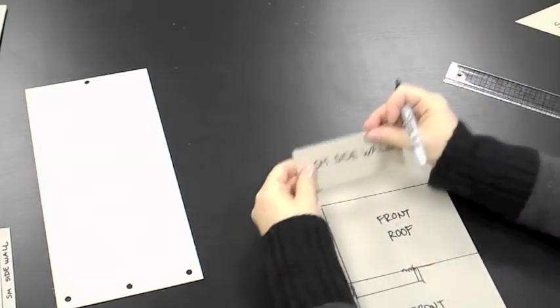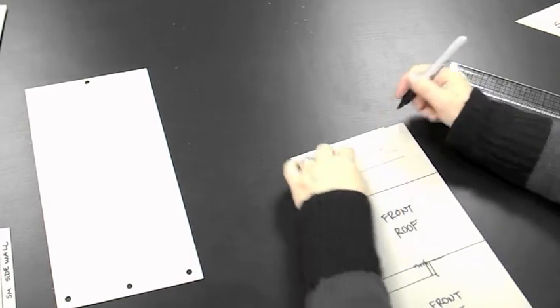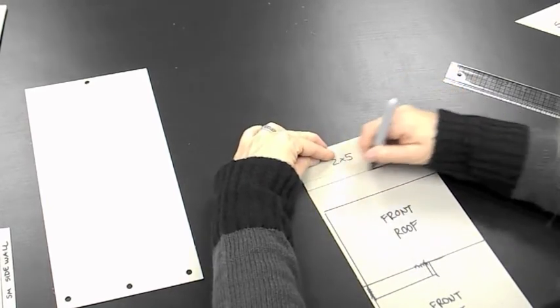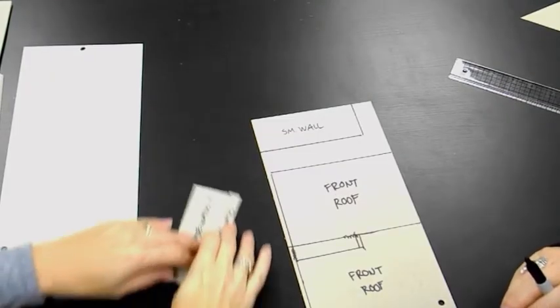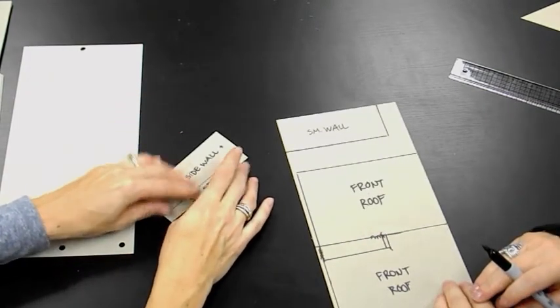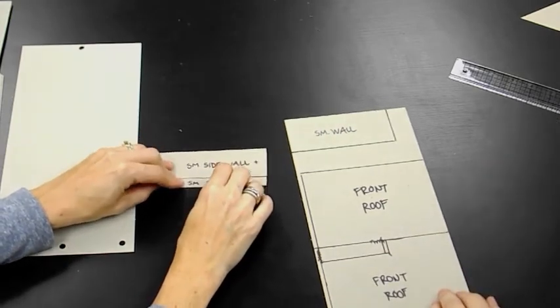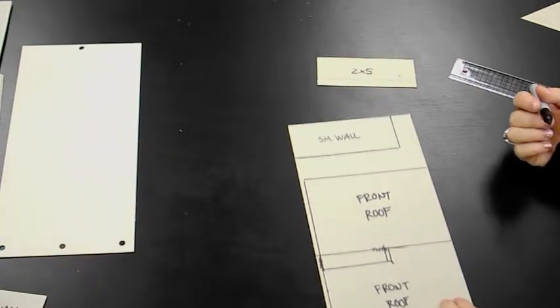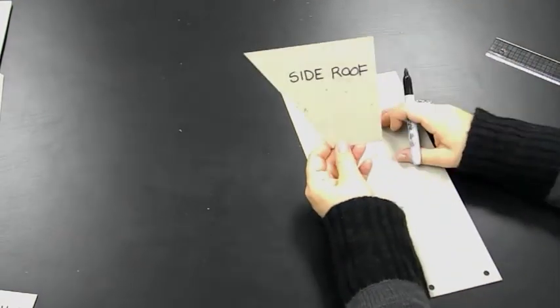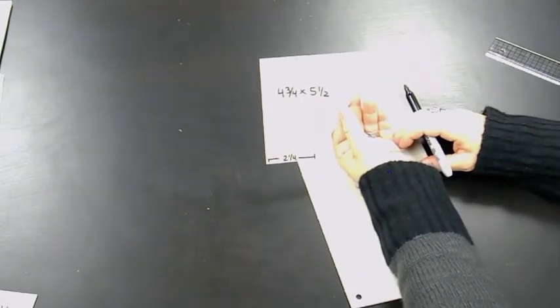On the very top we still need three more small side walls, each two by five inches. You can trace one from a piece you've already cut. Now for the last piece: two side roof sections, each four and three quarters by five and a half inches. Lay the chipboard horizontally and draw the five and a half inch line first, then four and a quarter on the bottom. Cut out the notched corner at two and a quarter inches, going up to the corner point.